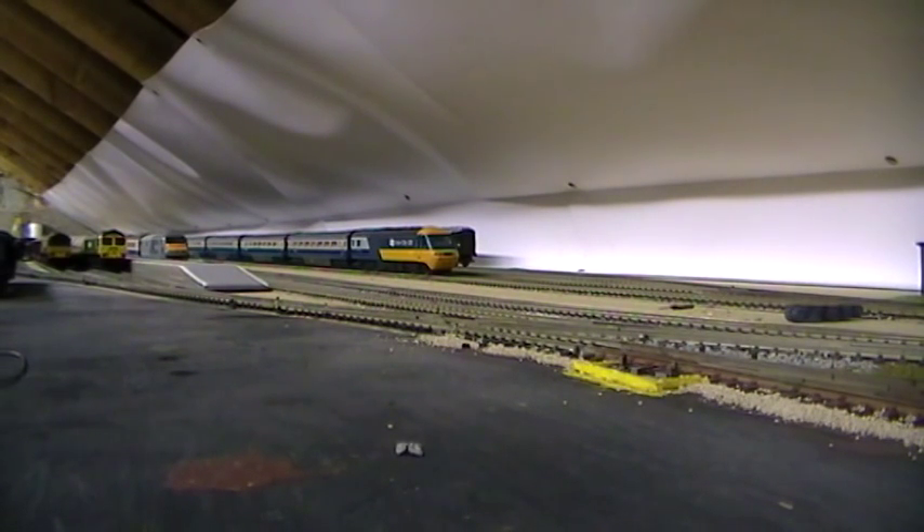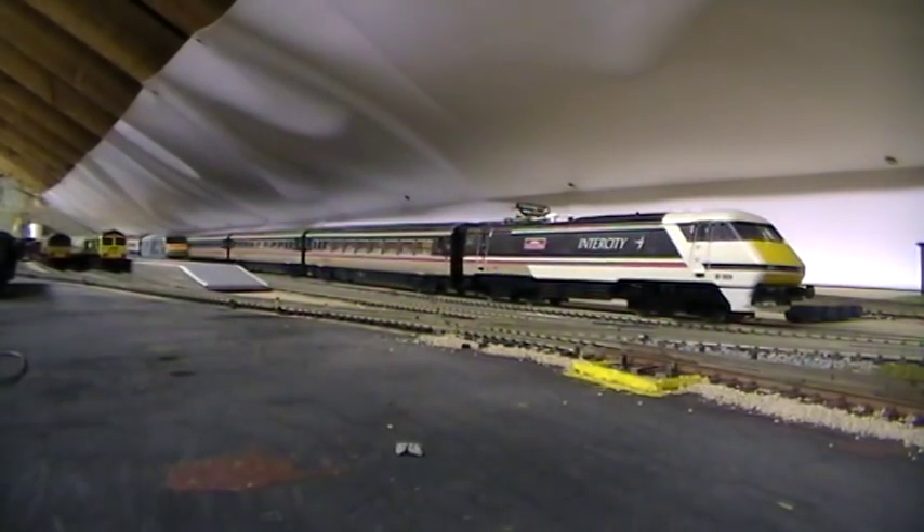So when it enters the station again we'll stop it and we'll have a look at the loco. Here it comes now. Going to bring it to a halt. Right, this loco then.